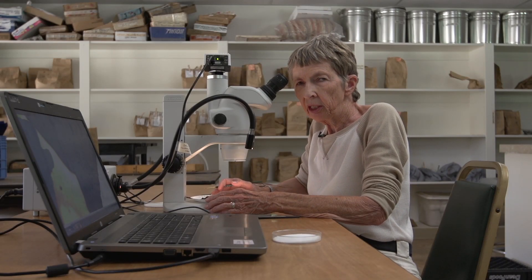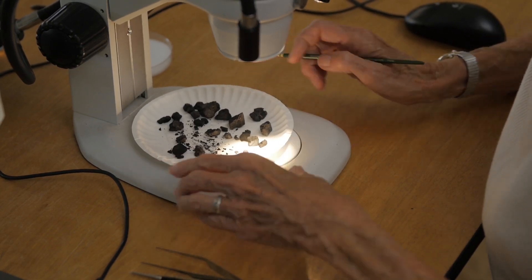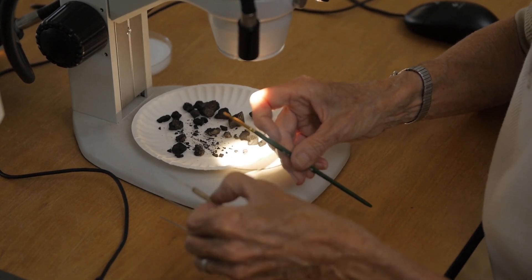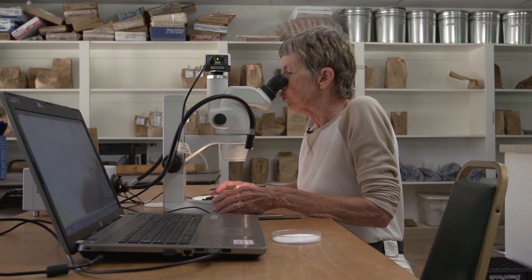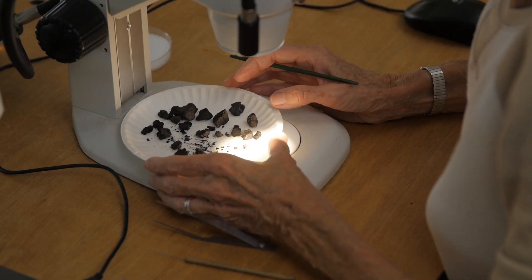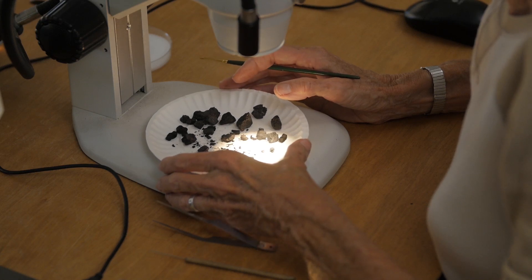Now our sample is dry and I have it spread out on a plate here. I'm getting ready to look at it through the microscope. My tools are simple — a paint brush, a little tweezer, and a little probe so I can move things around. What I'm starting to see is some of the woods that were used for the fire in the hearth. I can see juniper wood and pinyon wood. These woods would have been quite common around this area in prehistory as they are today.